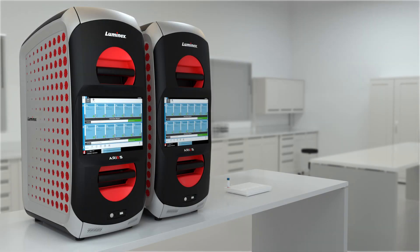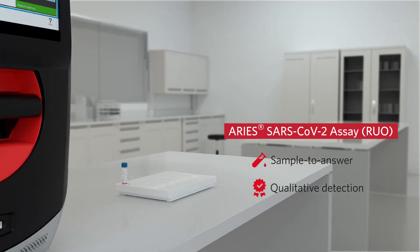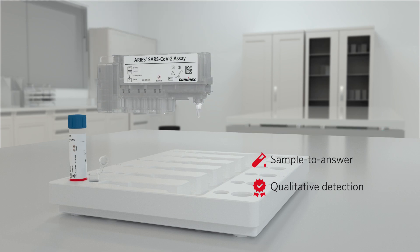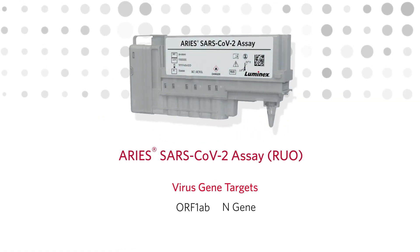Designed for use on the ARRI system, the ARRI SARS-CoV-2 assay is a sample-to-answer test for the qualitative detection of nucleic acid from SARS-CoV-2 in nasopharyngeal swab samples. The ARRI SARS-CoV-2 assay uses the ORF-1AB and N-viral genes to detect SARS-CoV-2.